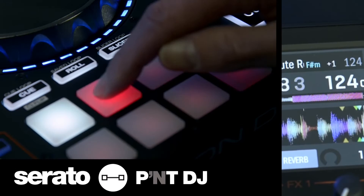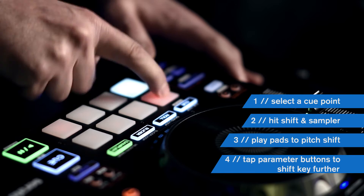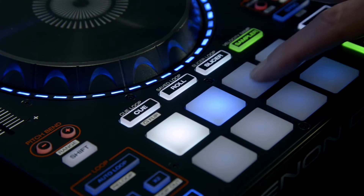The MCX8000 is the world's first Serato controller to offer key performance pad mode direct from the unit. With the optional Serato Pitch and Time expansion pack installed, this offers a new and creative way to entertain your audience. To change which hot cue to manipulate, press shift and choose one of the hot cue pads.